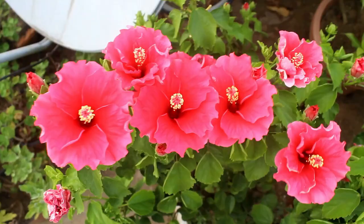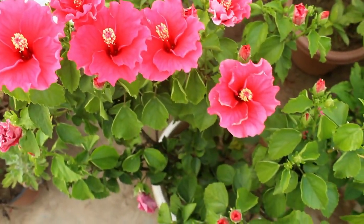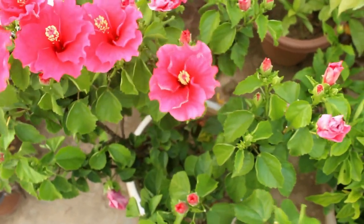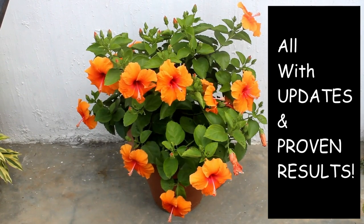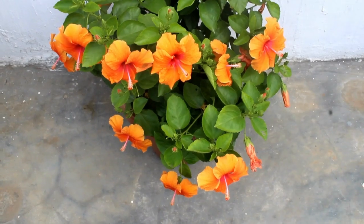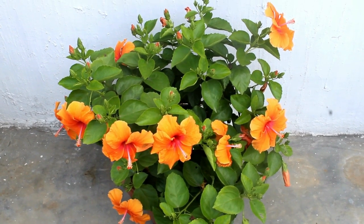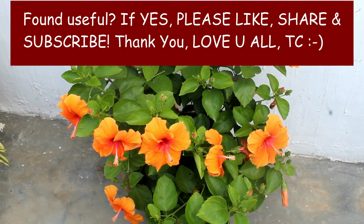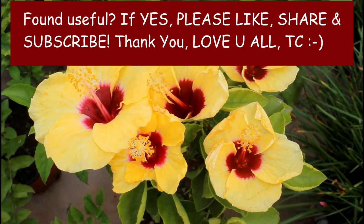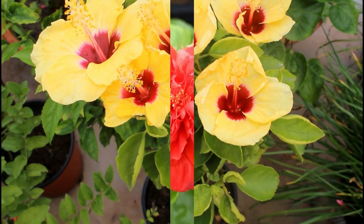Getting lots of blooms on hibiscus plant is not difficult if we do a few things the right way. You can check out my next video to know more about how to get lots of flowers on hibiscus. I hope you found this video useful, and if you did, I would really appreciate it if you give it a like, share it with your friends, and subscribe to my channel if you are new to Gardening Upbeat. Thank you very much for watching — take care and enjoy.